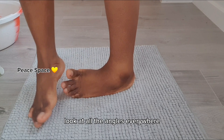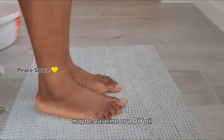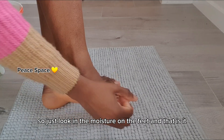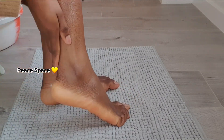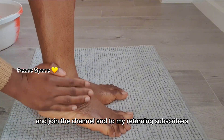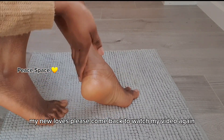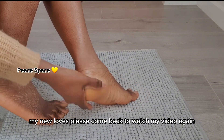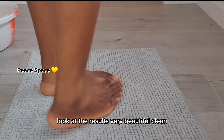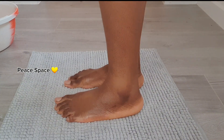Even without adding any moisturizer yet, the ingredients made my legs feel so soft, clean, and smooth — look at all angles, everywhere is smooth and nice. You can go ahead and add your moisturizer, maybe vaseline or a DIY oil. I use vaseline to lock in the moisture. If you're new to this channel please hit the subscribe button. To my returning subscribers, thank you very much for your support. Look at the results — very beautiful, clean, soft, smooth, and supple.